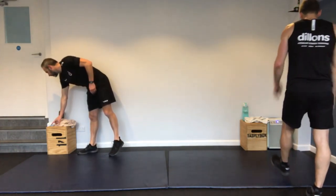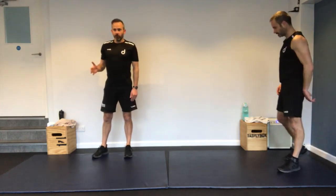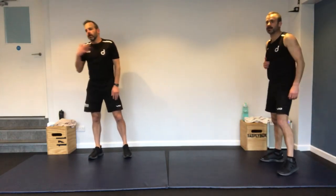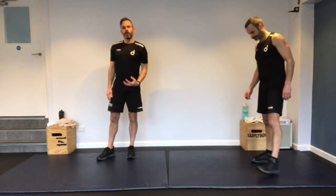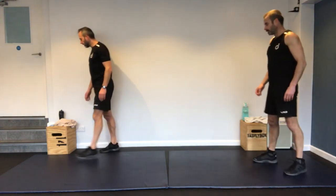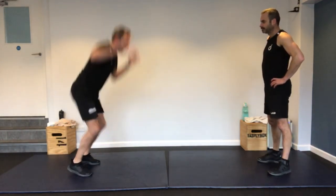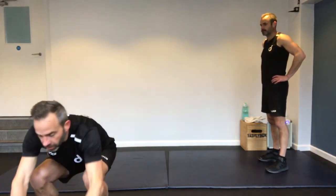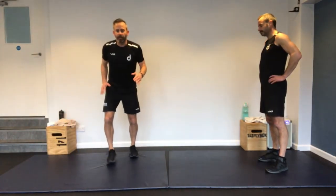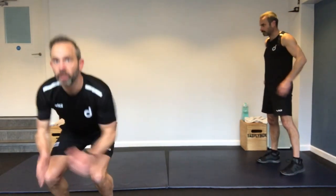Next one — EMOM, every minute on the minute. You're going to do five floor-to-sky jumps, five long jumps, and then side shuffle to touch until that minute period is up. You're working for a minute, then ten seconds rest, then go again. Four times through — four minutes of work. This is really going to get the heart rate up.